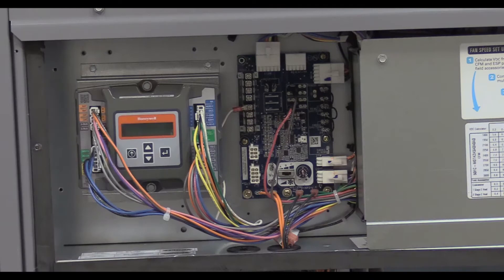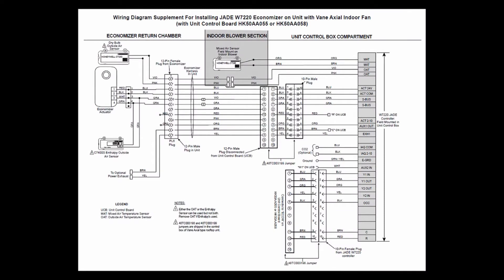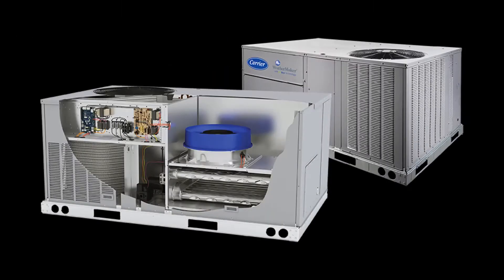We're basically just plugging in two additional adapters provided with the unit to allow the current Jade Economizers to work on vane axial fan units. The following is a snapshot of the wiring diagram provided with Micrometal economizers, showing these two adapters. The instructions provided with Micrometal economizers have been updated to reflect the changes detailed within this video.